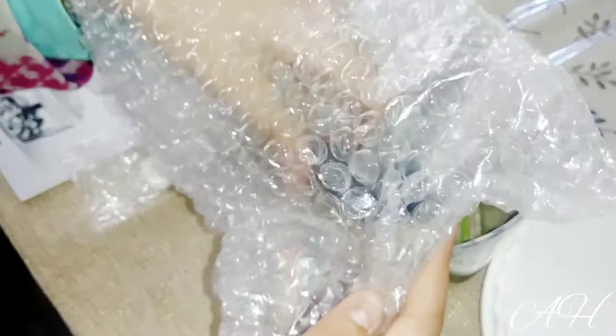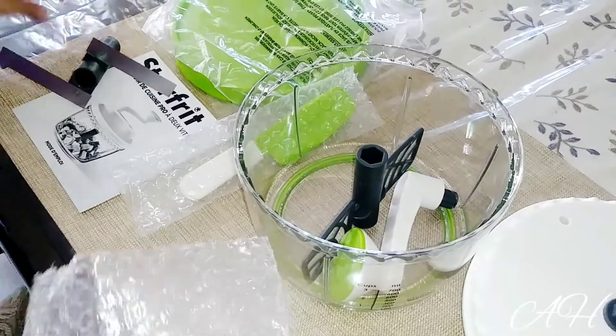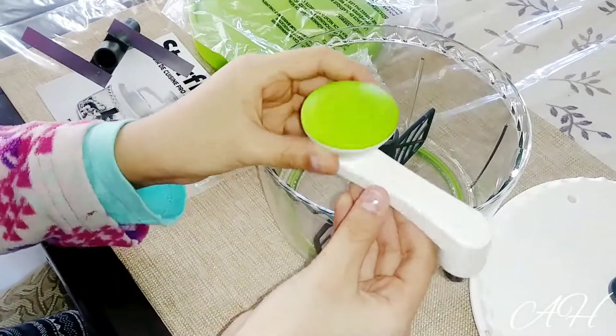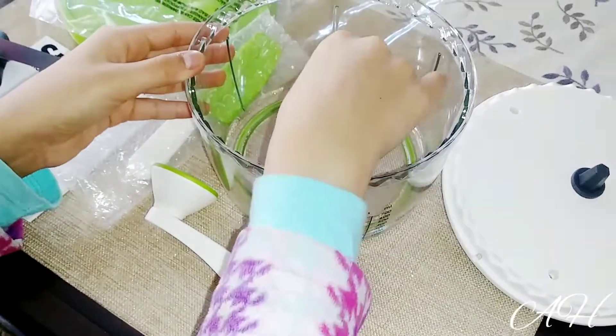Inside we have — I think these are the blades. Yes, this is a blade to process all the food. Next we have the handle, and finally we have the whisk.